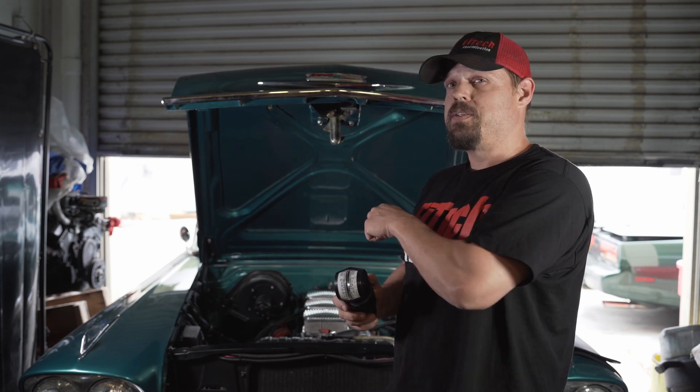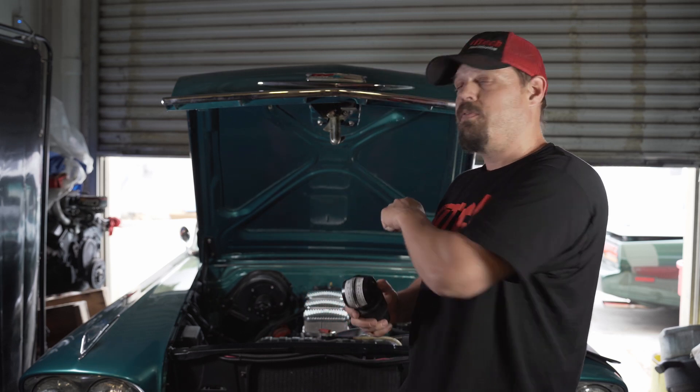Welcome to another Tech Tuesday at Phytek. Today I'm going to cover synchronizing the throttle bodies on a Phytek TriPower system on this beautiful 58 Impala 348.